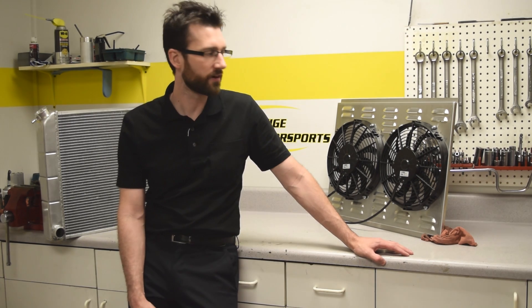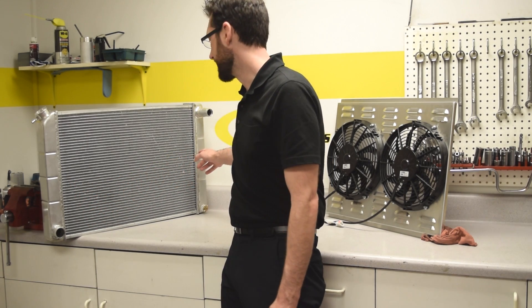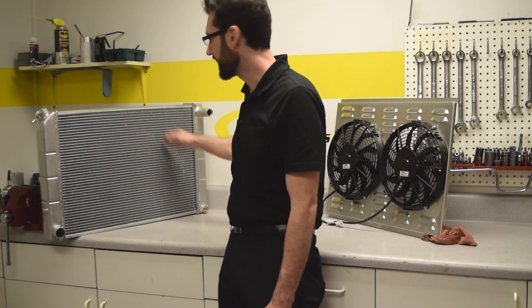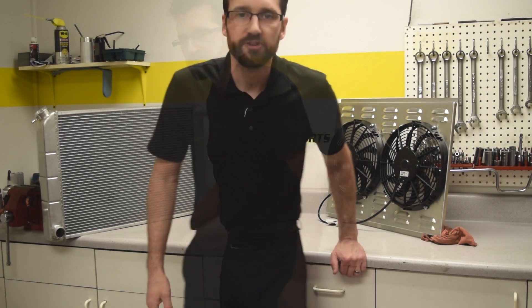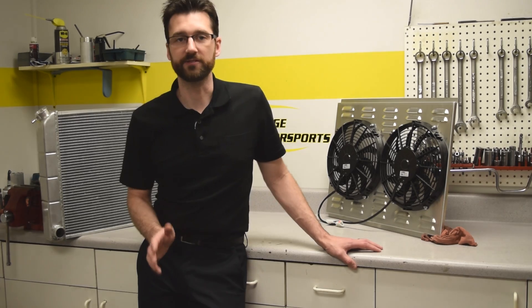Hey, it's Eric from Prestige, and today I want to talk a little bit about electric fan selection. First of all, when selecting an electric fan, you need to know what's called the core size. What you're concerned with is the area in between the two tanks, which is referred to as the core size. So you want to take a width and a height measurement. You want your electric fans to cover as much of that core area as possible.